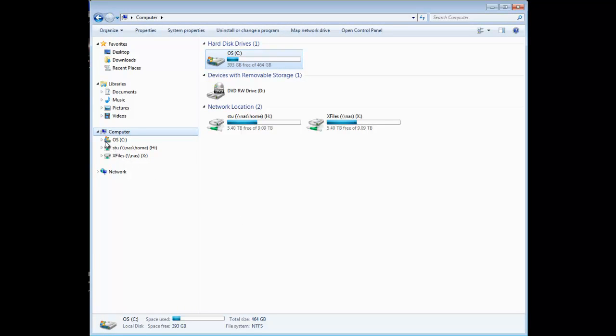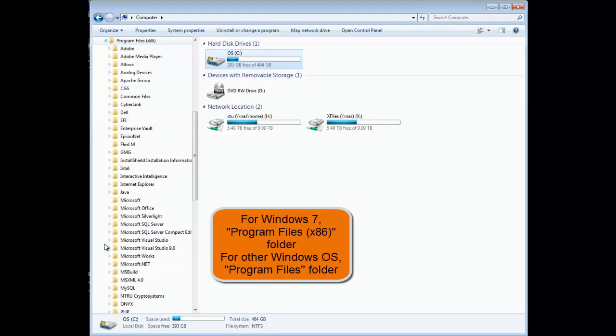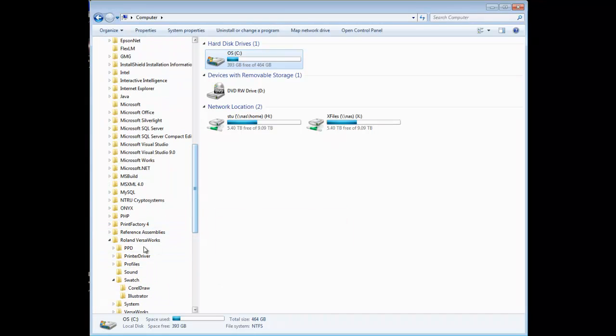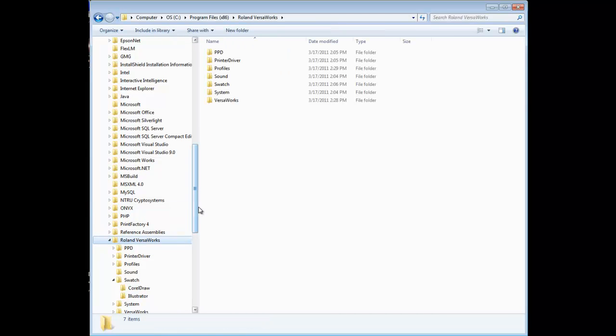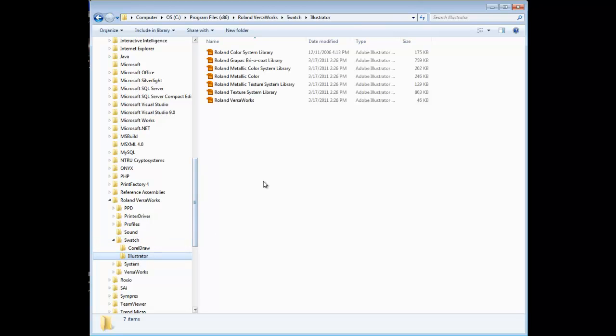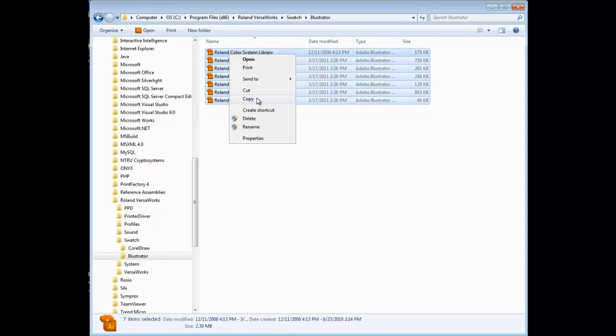Launch Windows Explorer and navigate to C Drive, then Program Files, then the Roland VersaWorks folder, then the Swatch folder, then the Illustrator folder. Select all files in this folder, right-click with the mouse, and select Copy.